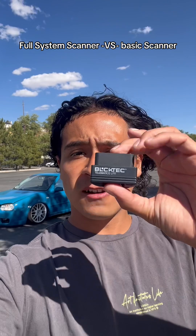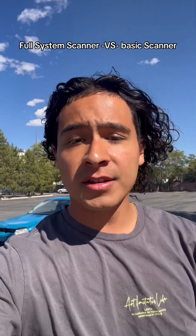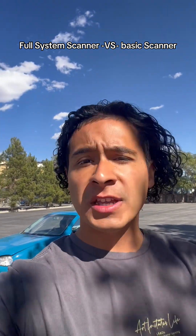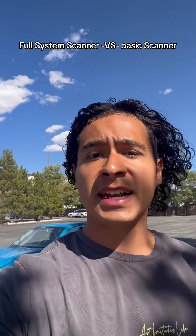This is a mini full system scanner in your hand. This is called the BlokTech 430 and it only goes for 70 dollars. It has the exact same features as full system scanners — it can scan your brake system, your airbag system, and your transmission system. And because it runs through an app, it has extra features like predicted repairs, maintenance items, and you can even do a full system scan on your car.